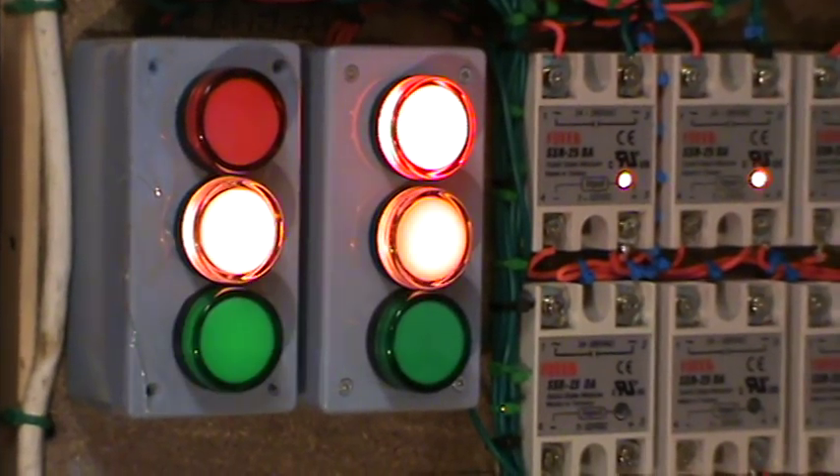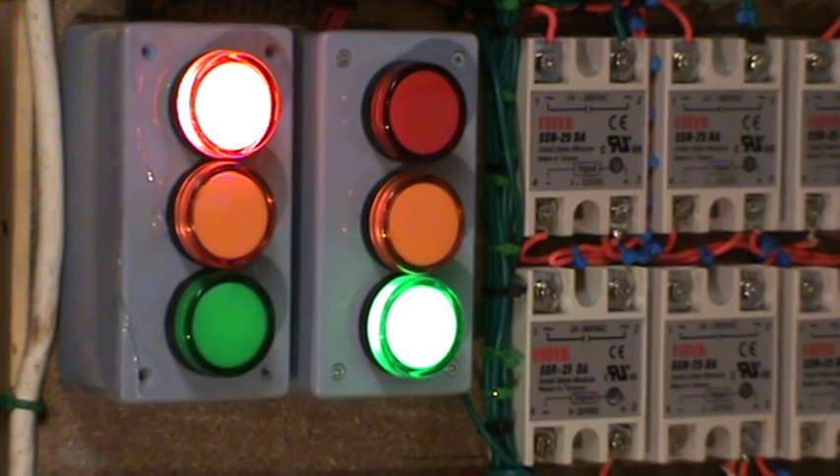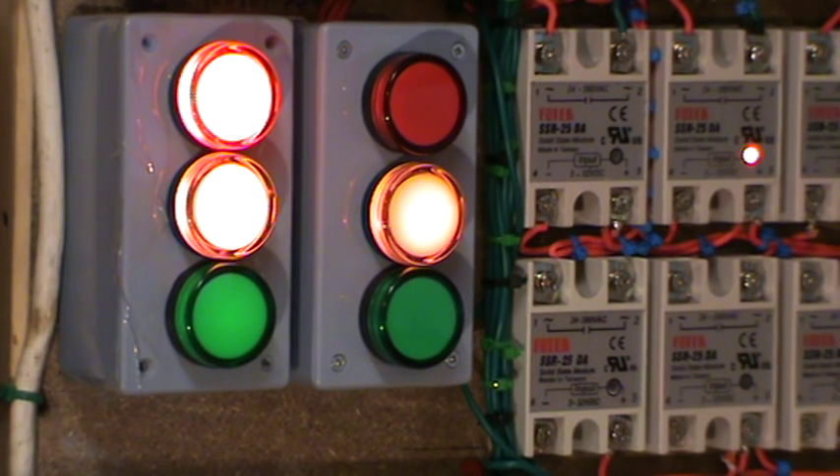What I have here is a little demonstration of a traffic light working. If I can just steady the camera — as you can see, the sequencer is working away fine without any difficulty.